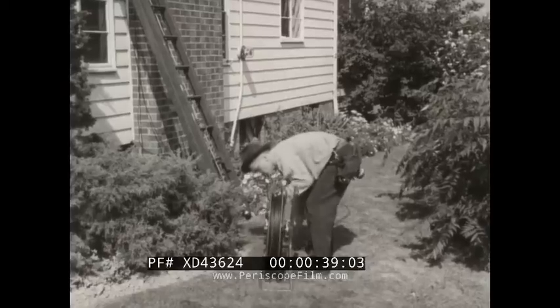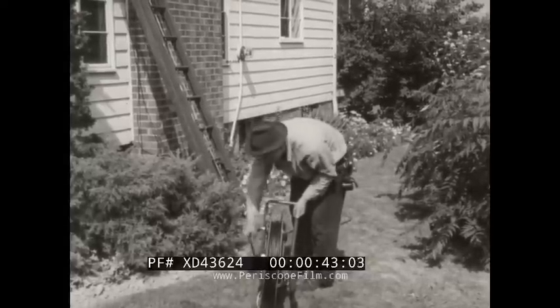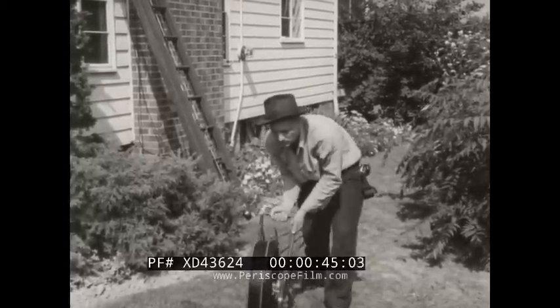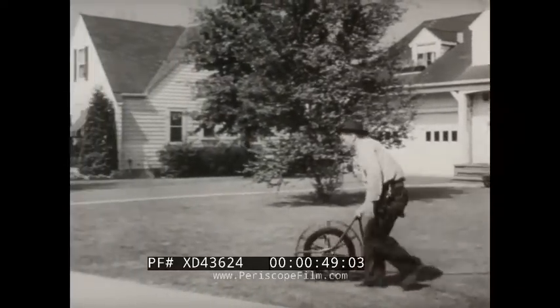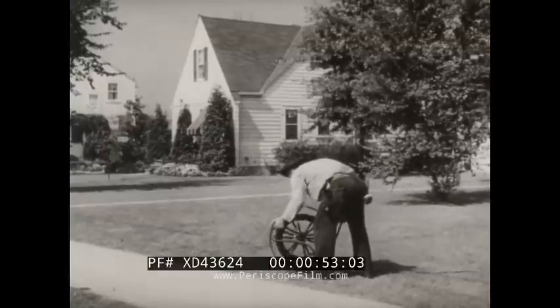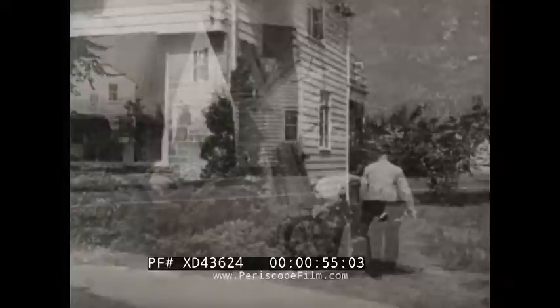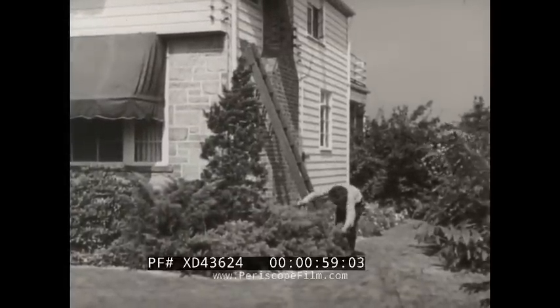Ted's next step is to move his reel and ladder to the span clamp location. He moves the reel first and places it temporarily on the house side of the sidewalk to leave an unobstructed passage. He makes sure the wire rests flat on the ground.